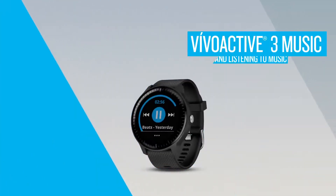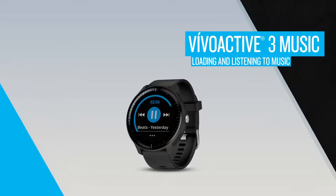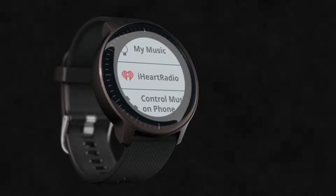VivoActive 3 Music has storage for up to 500 songs, so you can leave your phone behind and still listen to your favorite tunes. In this video, we'll show you how to download your music and start listening.